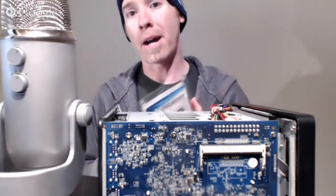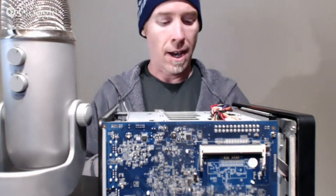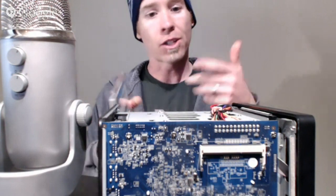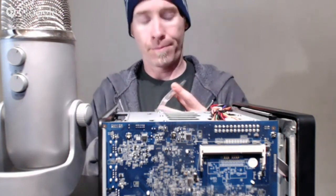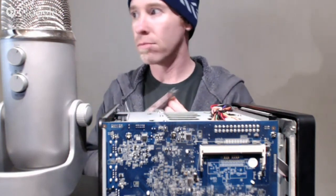I upgraded my MacBook Pro's RAM recently and I have these sticks laying around — I should have done this upgrade quite a while ago.